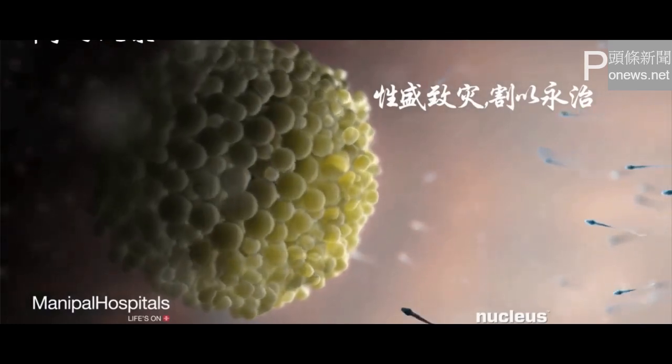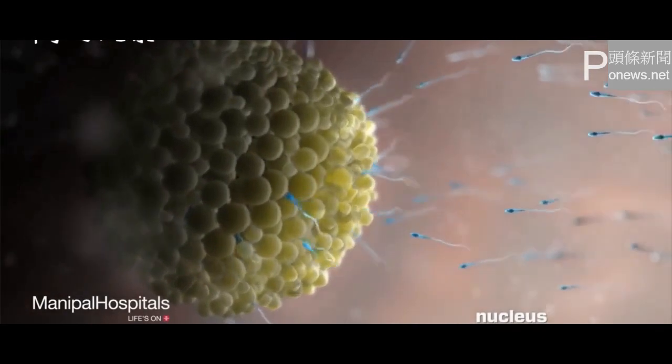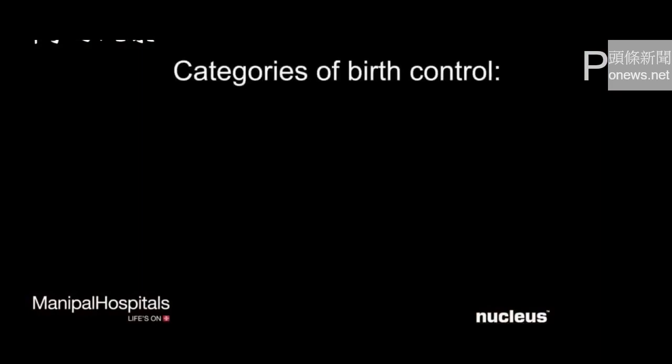During intercourse, the semen passes into a woman's reproductive system where the sperm can meet and fertilize an egg. If you don't want to impregnate a woman, you may choose a birth control method from one of several categories.